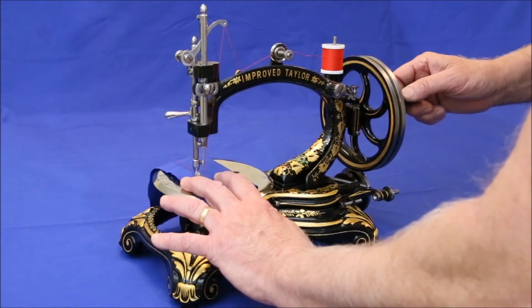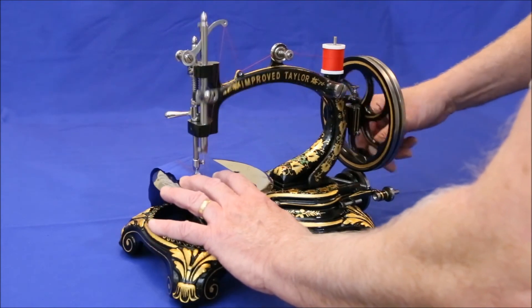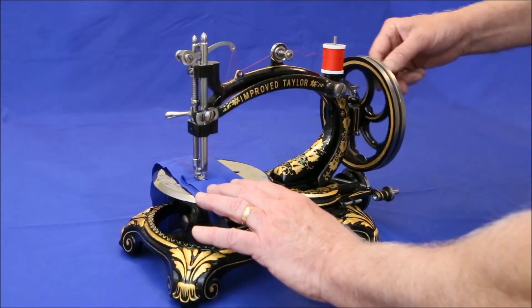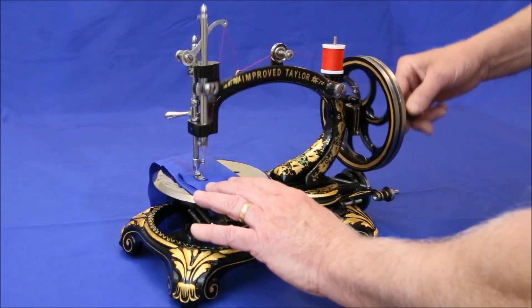Here the machine is transitioning from two layers to six, and I didn't experience any slippage. Which doesn't mean it won't happen if you're trying to bump over a heavy seam.